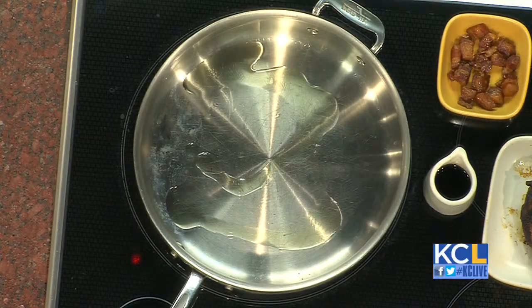A couple things. It's pheasant season here in Missouri, so we wanted to do some pheasant, and we have a Jamaican who moved over and got her in our kitchen. She had been making us Jamaican jerk pheasant wings for a while as snacks in the kitchen, so we decided we'd finally put some on the menu.